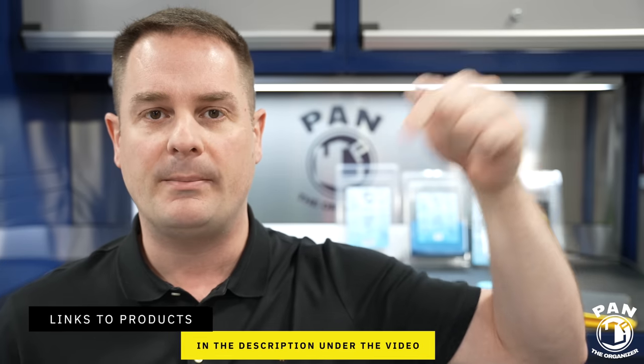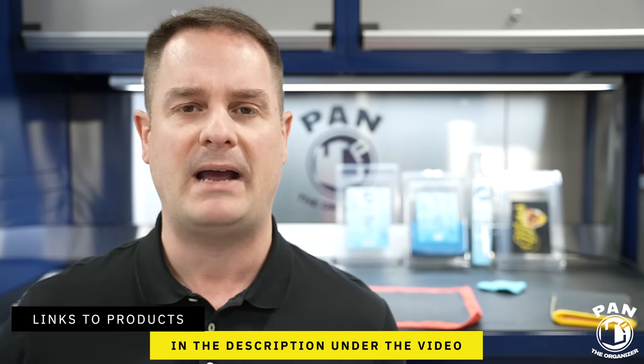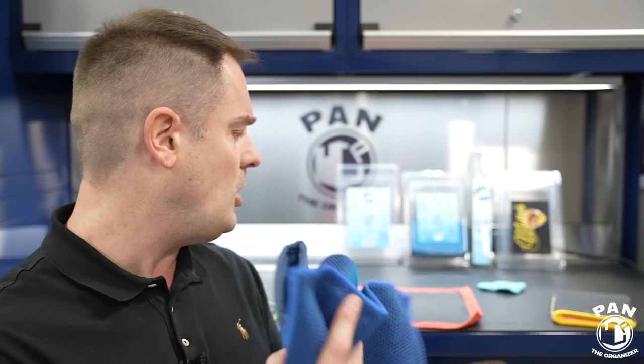They're not all built the same, so I'm going to give you the high quality ones. I'll leave links to all the stuff I talk about in the description for you guys to check out. Also a quick disclaimer: this is not a sponsored video. Nobody paid for this. I'm just here to share my experience, my thoughts and opinions on all of this.